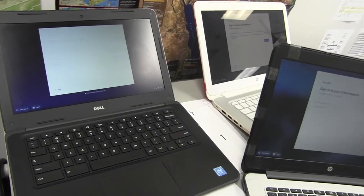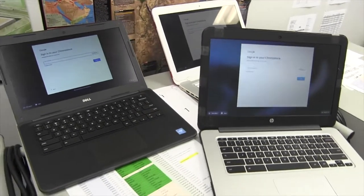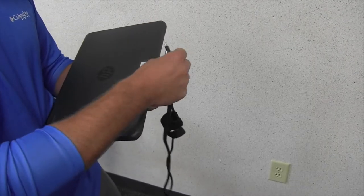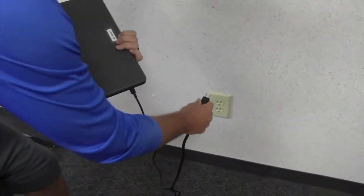As we begin the 2021 school year, each student will be assigned a Chromebook and a charging cord. Let's take a look at the expectations for Chromebooks in the new school year.